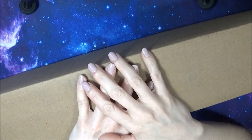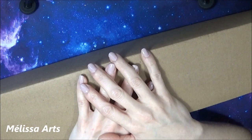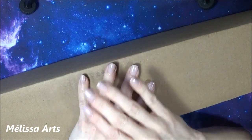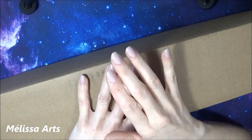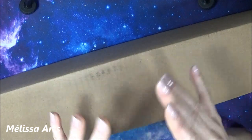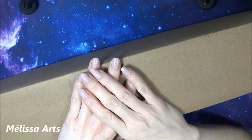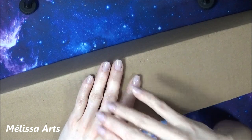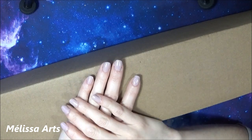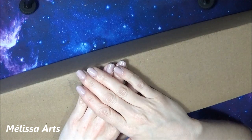J'étais super contente d'être contactée par Oraloa parce que j'ai entendu énormément de bien de cette boutique. Je n'ai jamais testé moi-même, mais tout ce que j'ai entendu, c'était que des bons points : très bonne qualité, superbe toile. Et ce qui est intéressant, c'est que c'est une toile que je peux vous montrer sur ma chaîne YouTube, parce que les artistes sont rémunérés sur cette boutique.